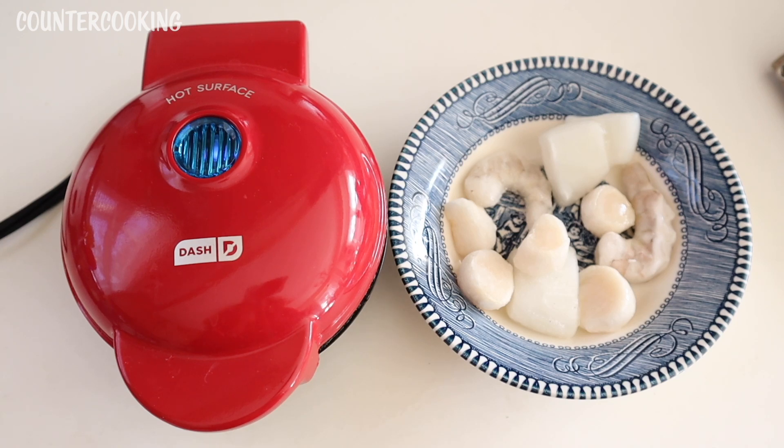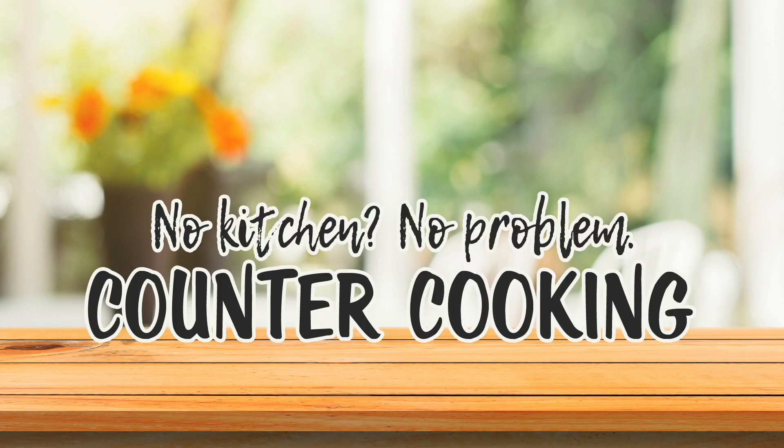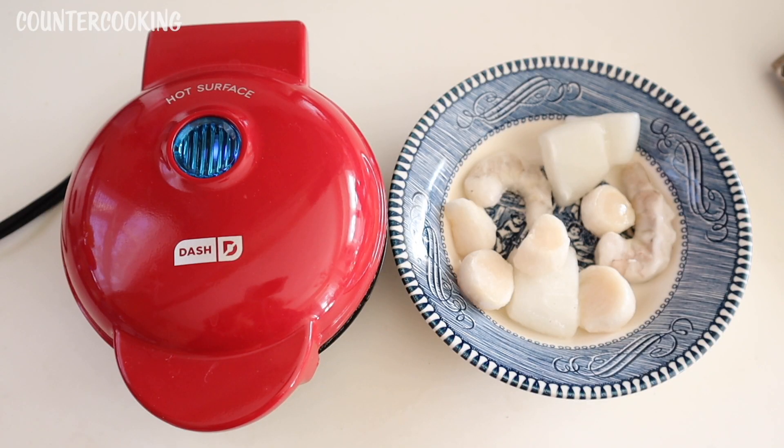I'm here with my DASH mini griddle and I'm going to be cooking some frozen seafood — counter cooking, no kitchen, no problem. I have some frozen seafood: some shrimp, some scallops, and some calamari, and I'll be cooking it in my DASH mini griddle.